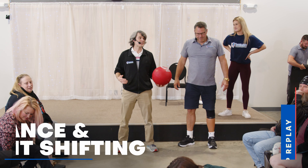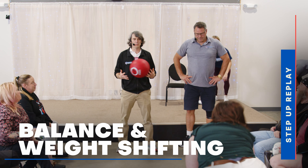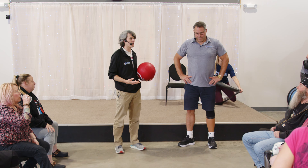Now we do balance. Balance sounds easy, right? Nope, it's not. This is actually probably the most tiring part that we'll do. We put this last because of that.